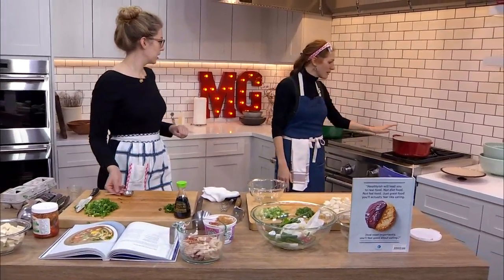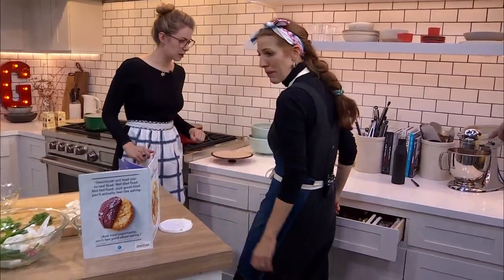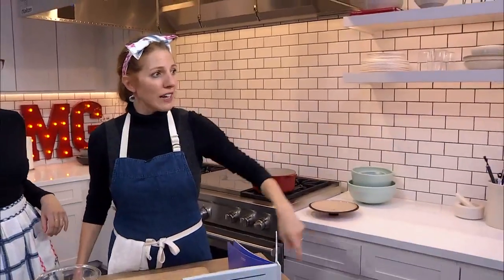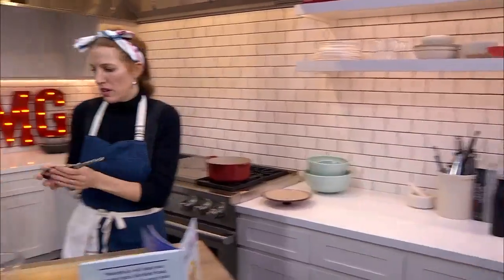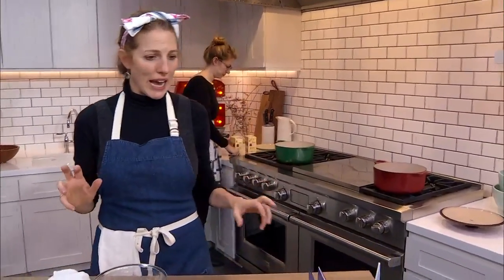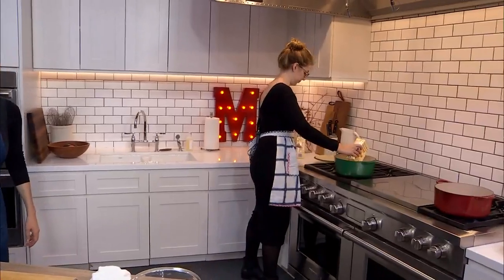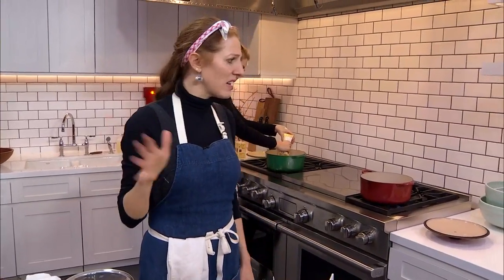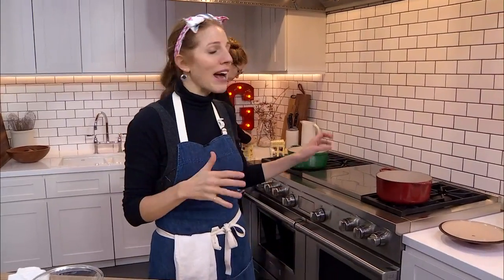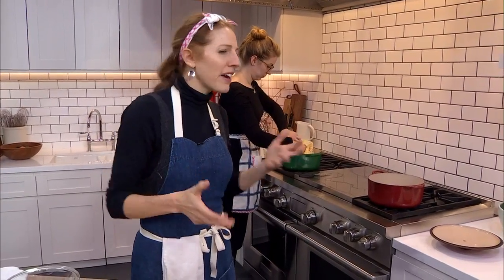We've got two big pots going. I've got my veggie in here. Vegetable broth is kind of a tough buy — a lot of them just taste kind of funky and weird. If you are open to using chicken broth, I would say use it. As far as boxed broth goes, I feel like they've really drilled down and figured out how to make boxed chicken broth that tastes clean and pretty neutral. The others are a little bit harder. Would you agree? Yeah, I would agree.